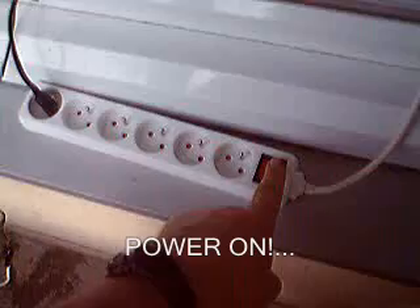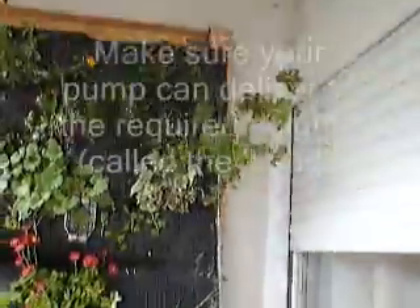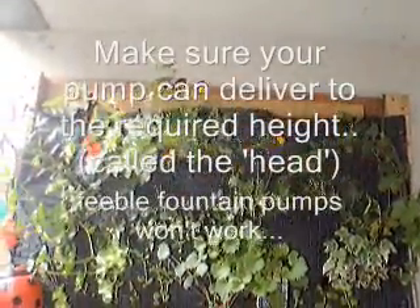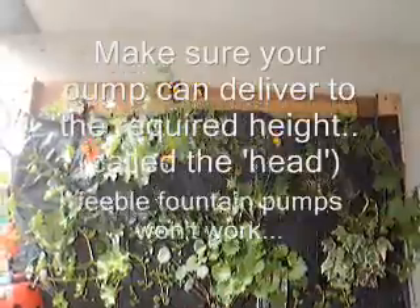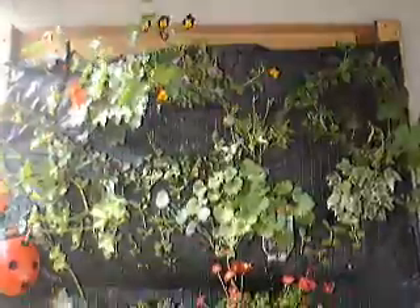This way I can water from the top. And there we have the watering system prototype. What we're looking for is the water coming down through each section, so that everybody gets a little bit.